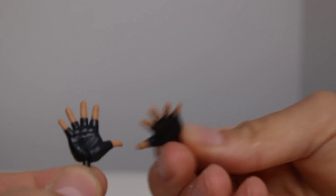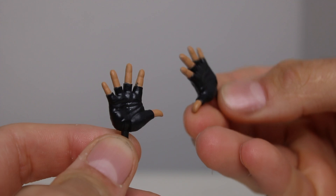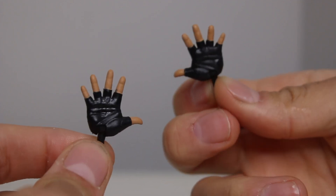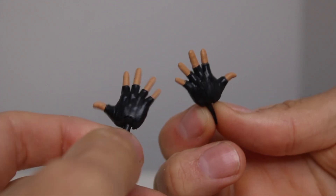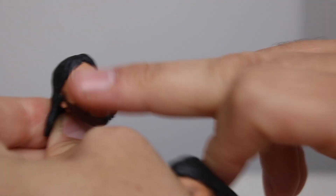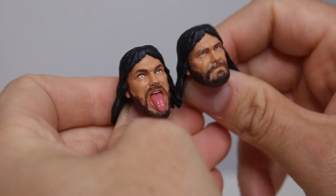He is lacking hands, but we can use hands from other figures. I believe the NWO Hulk Hogan — you could probably swap out hands for this. We only have open hands and then the hands on the figure itself. The tongue open head — there's a dot on his nose — and then we have the angry head. We can get a lot of different looks. So far, I'm liking what I'm seeing. Let's get to the figure now.